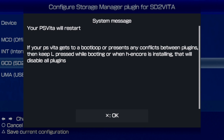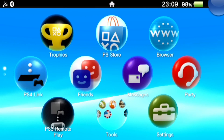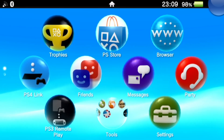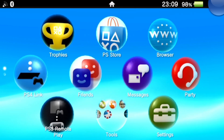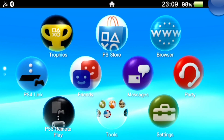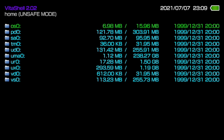It will ask you to reboot - hit X to reboot. After the reboot, plug your SD2Vita adapter with the micro SD we set up on the PC into your PlayStation Vita's game card slot. Once you do that, reboot the console one more time, because the plugin has to be re-initiated with the SD2Vita adapter inserted. After that reboot, open VitaShell and hit Start - you'll see UMA0 listed with 238.27 gigabytes, which is our SD2Vita adapter.